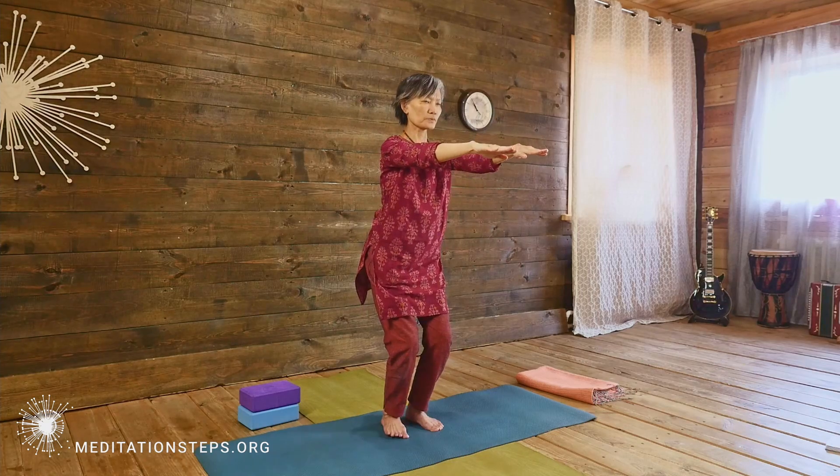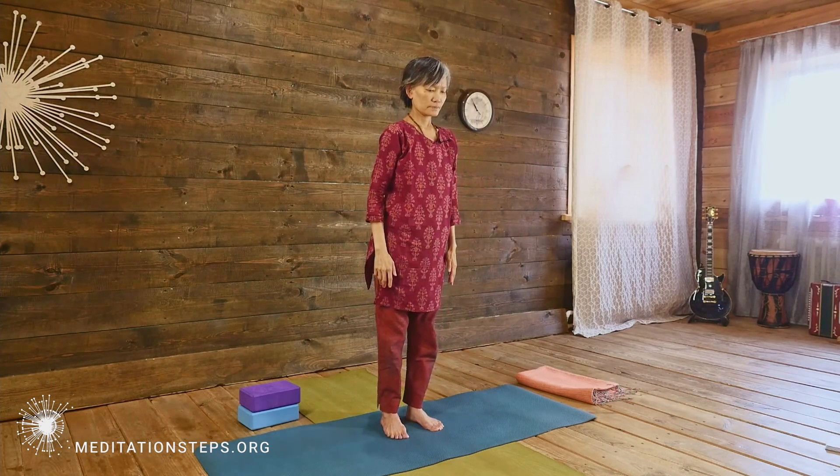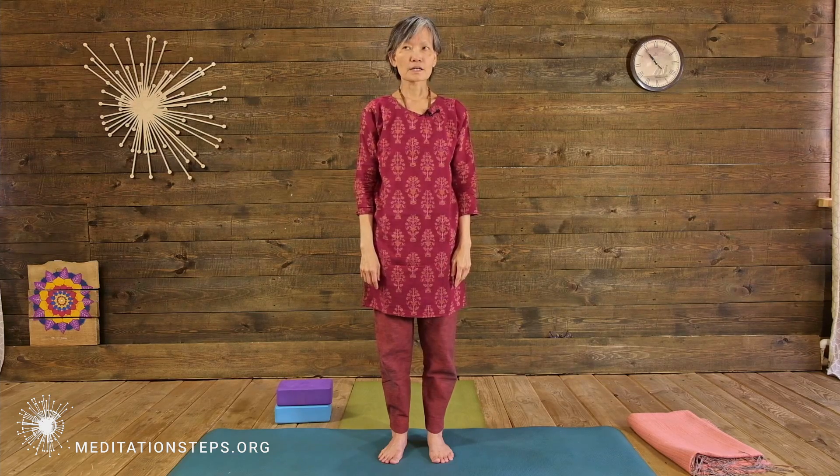Very, very slowly come up out of the pose. That was one set — about 30 seconds.